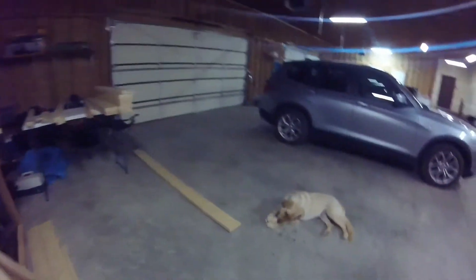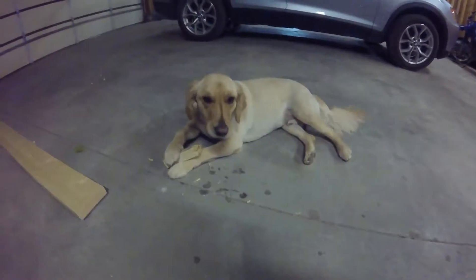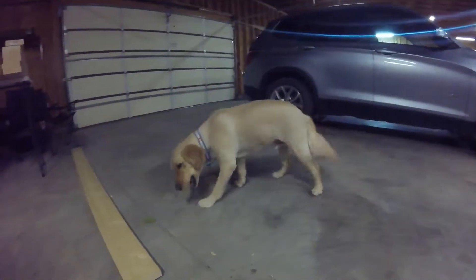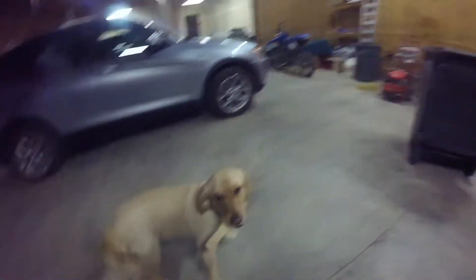Here I am cutting the wood, screwing it together — and what is my favorite dog doing to help? What are you doing to help, bud? You're just chewing on a piece of wood — how is that helping for the little baby? I don't think it is.